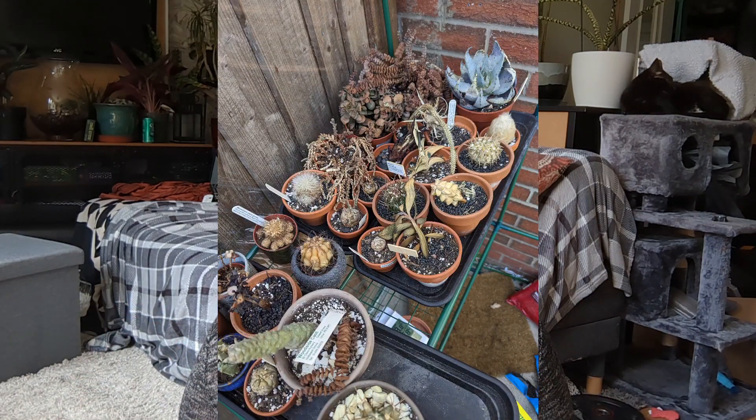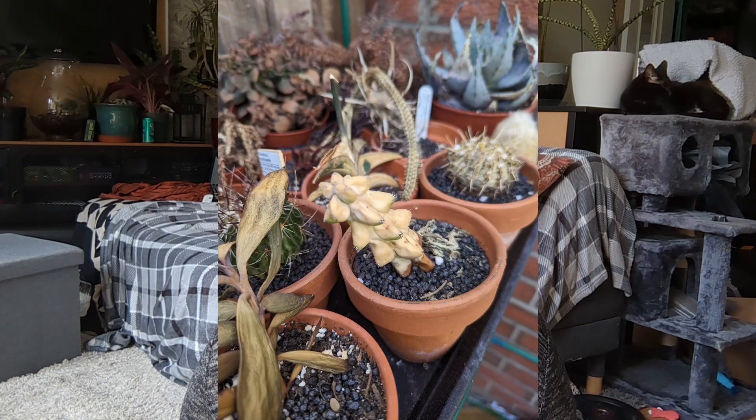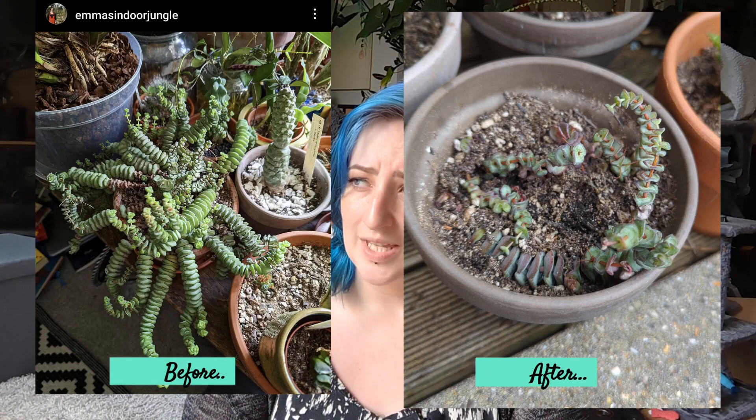I set up the greenhouse and put almost all of my cacti and succulents in — apart from the really big old ones which I left in the window. I left them for 24 hours, and when I got back they looked completely dead. As you can probably see from the photos on screen, they're all white and mushy — they cooked. The thermometer showed they'd reached 54 degrees Celsius.